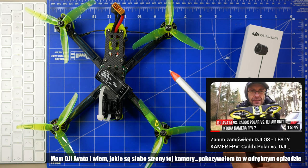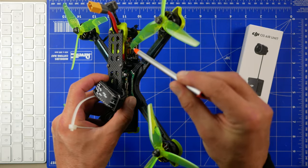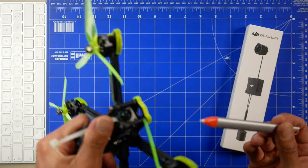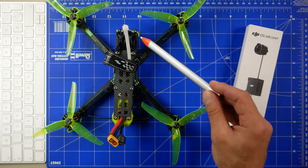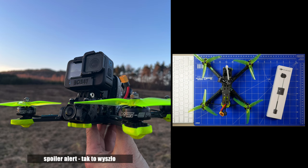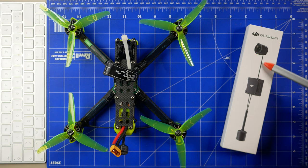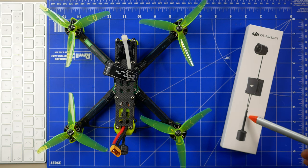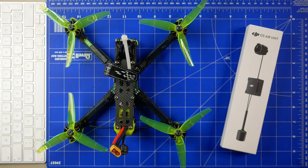Mam w tej chwili dwie pary gogli — duże V1 i V2. Mam też Nazgula, który jest oparty na DJI Vista, czyli Caddx Vista plus szara kamera, którą lubię. Myślę, że fajnym pomysłem byłoby zupgradować ten zestaw i zamontować Air Unit tutaj. Zastanawiałem się na jakim dronie to zrobić i zdecydowałem, że będzie to na Nazgulu. W tym materiale nie będzie review, ale pokażę jak krok po kroku montuję całość od pudełka, podstawowe czynności typu aktywacja i jak to wszystko wygląda.